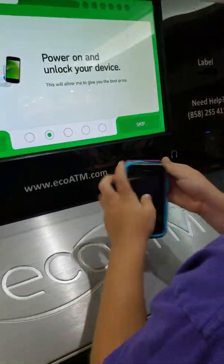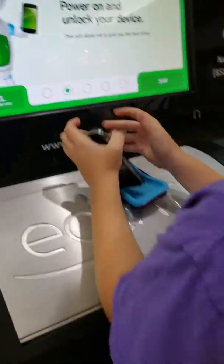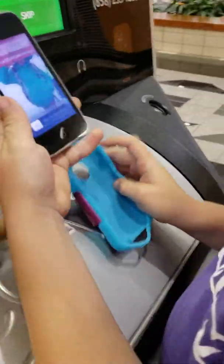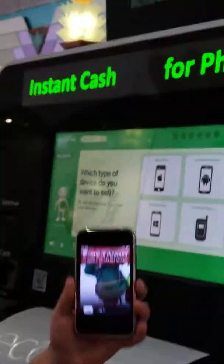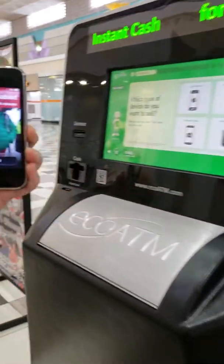Okay, so power on my device. I know how to do this — just put the case back. I'll put the case back for you. Maybe that'll actually fit. Oh yeah.